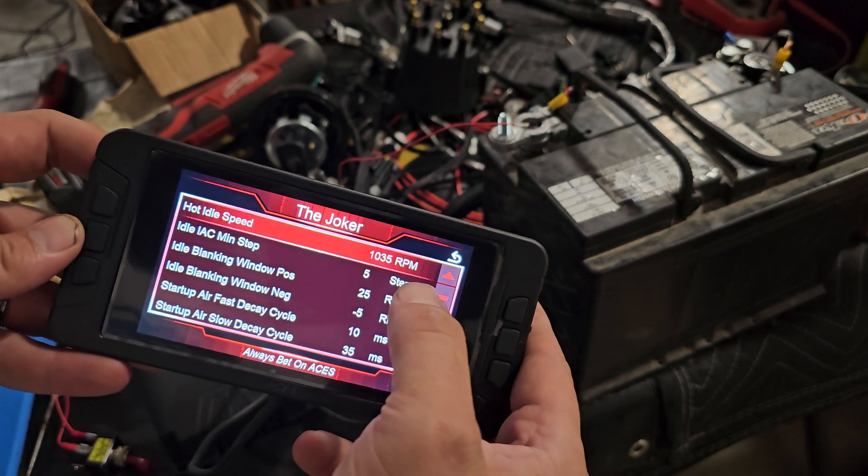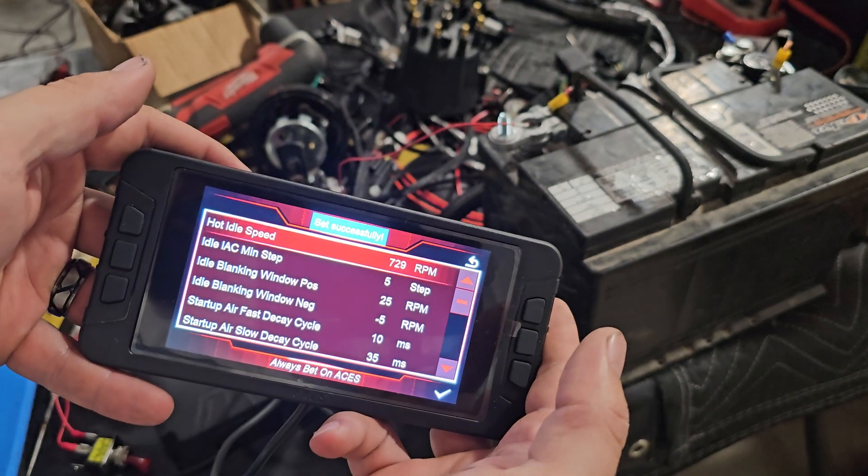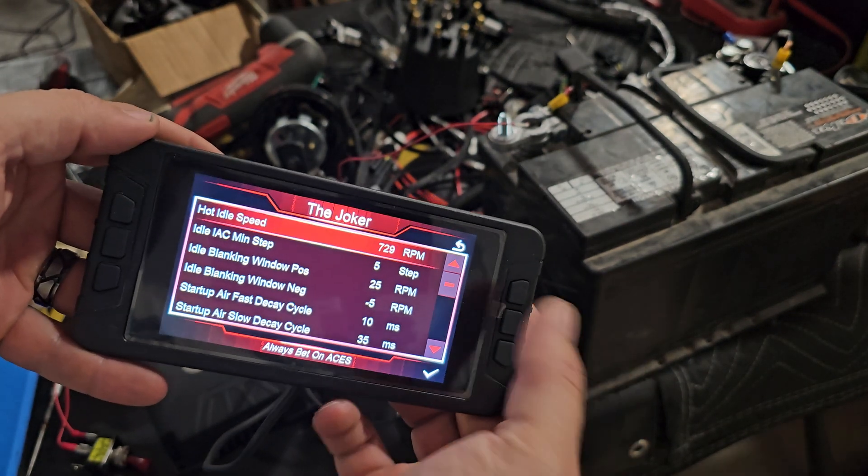So now I'm going to just set this to something else. I'm going to hit save — it did save. Go back in here, yep, shows that new value.